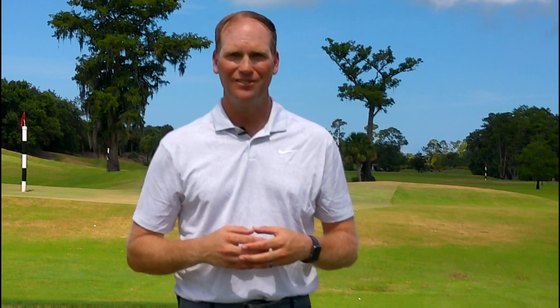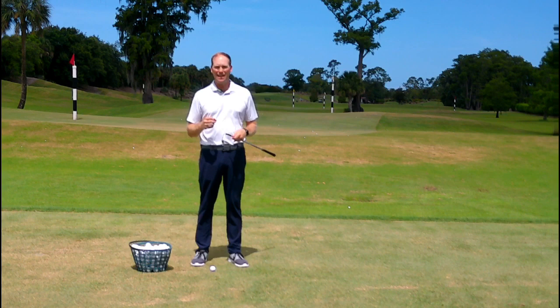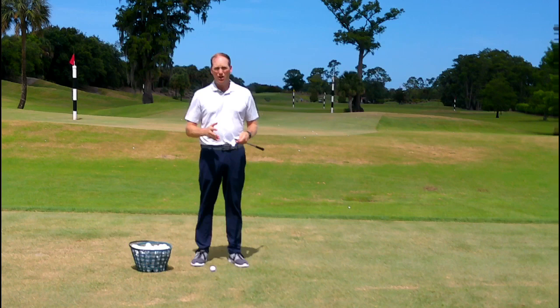Let's talk about the swing fault I see day in and day out on my lesson tee that leads us to want to look at our wrist angles and what our wrists are doing in the golf swing.